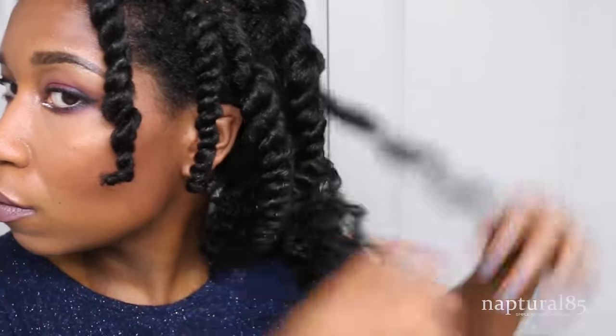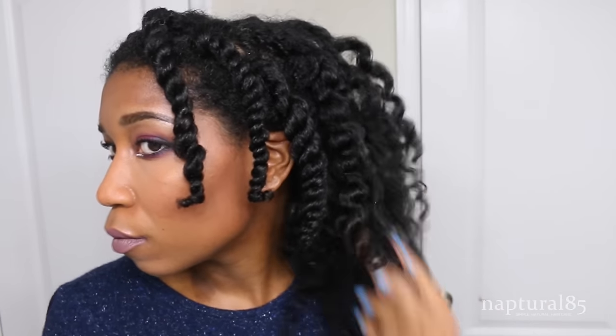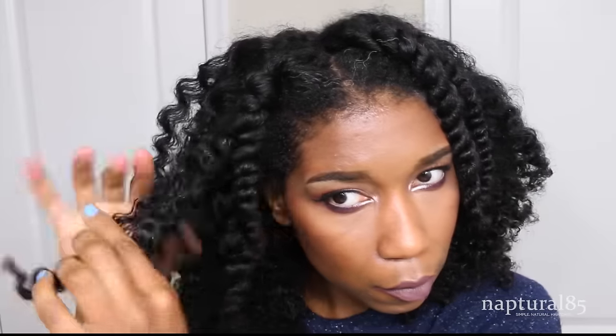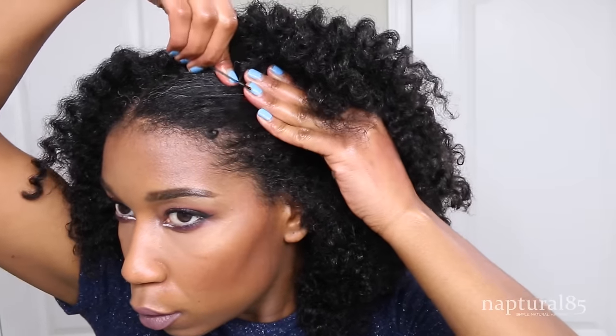Just so you know, the longer you let these set, the more defined they will be. We do want it undefined but we don't want it frizzy and losing that texture, so you just want to try to separate it where your hair naturally wants to separate. It's really simple — you can leave it like that or you can style it. I'm just going to push the hair back in the front and bobby pin it in place; my bangs are a little bit awkward at the moment, kind of growing in, so it just looks better like this.